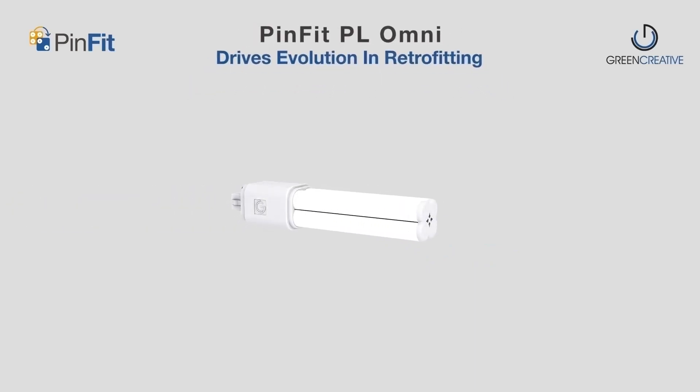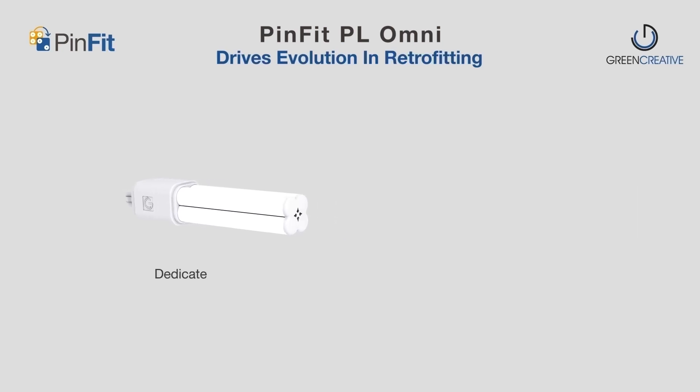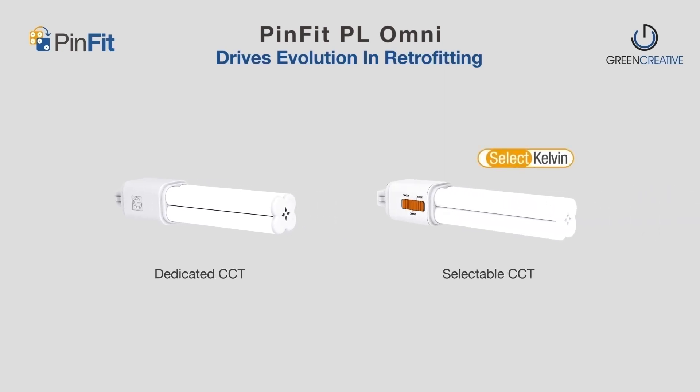PINFIT PL Omni from Green Creative drives evolution in retrofitting. The PINFIT family includes both dedicated CCT and selectable CCT product options.